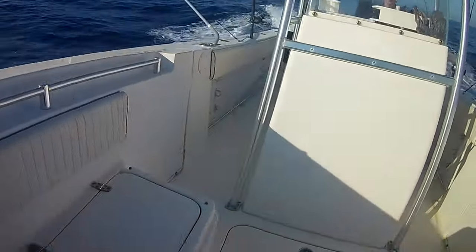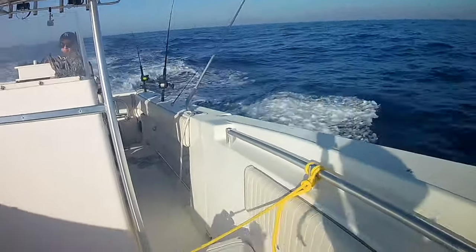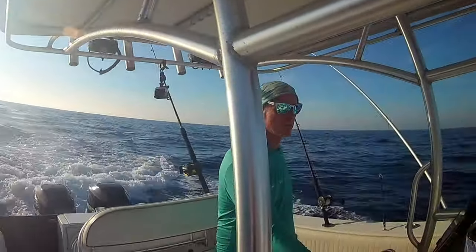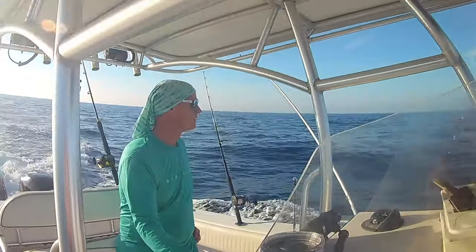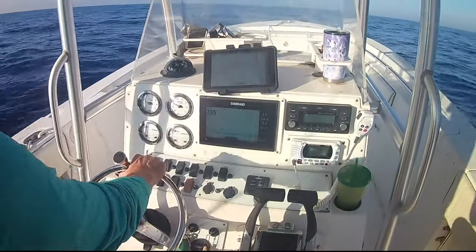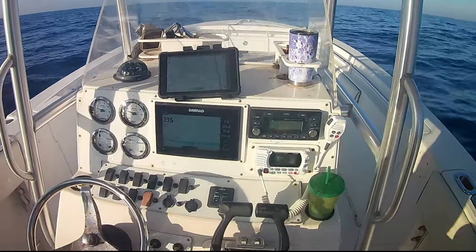Welcome back to Lower Keys Living. This week we are out targeting blackfin tuna, and I'm going to share some tips and strategies I use when looking for blackfin tuna. My oldest daughter is out with me as my boat driver today. We are in some lumpy water — the video doesn't quite do justice to how big the rollers were. Stay tuned and I'll share what we did, how we changed our strategies, and the end result: a couple of blackfin tuna on board.